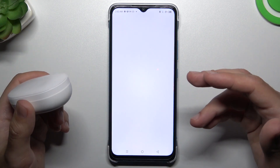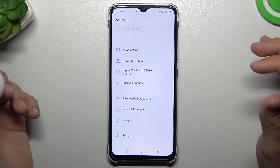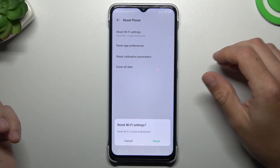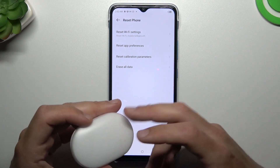If you're sure that your Bluetooth accessory should be visible to other devices but it's still not showing on your phone, go to Settings, tap on System, and choose Reset Phone. Now tap on Reset WiFi Settings — as you can see, Bluetooth is included here — and tap Reset again. After that, look for the device.